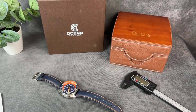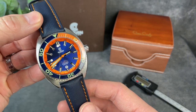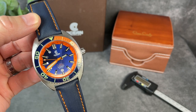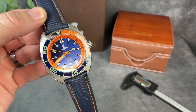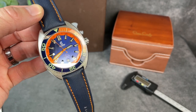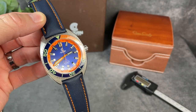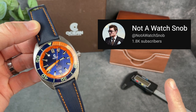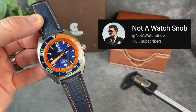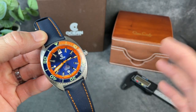Hey everybody, Josh Town here with the Town Watch. Thanks for stopping by today. We have a first for my channel. We're taking a look at this piece, the Core Diver from a brand called Ocean Crawler. I've heard about Ocean Crawler, I've known about them, and I've liked a lot of what I've seen from afar, but this is the first one I've had on my channel. This one was sent to me by Bill at Not A Watch Snob, so check him out at his channel. I believe he also sells these watches on his website. Thanks to him for sending this in for this quick overview video.